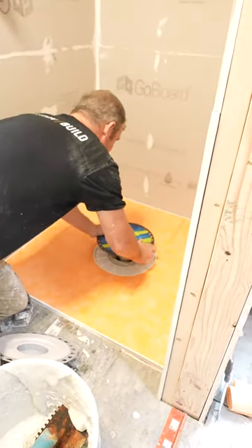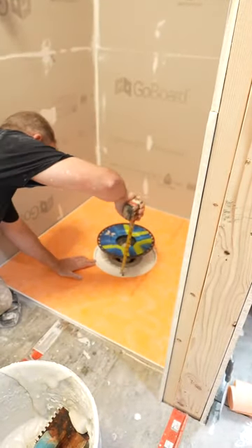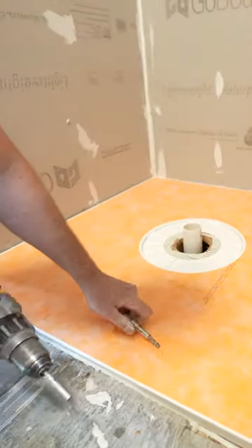So what we're going to do is measure down to our foam receiver. Inside pipe cutter.